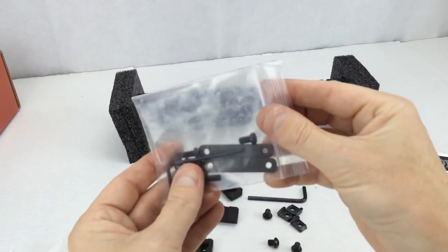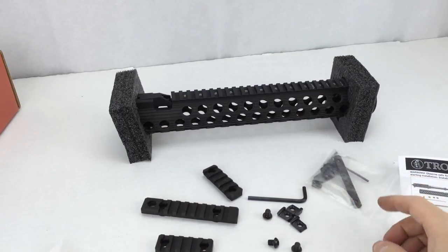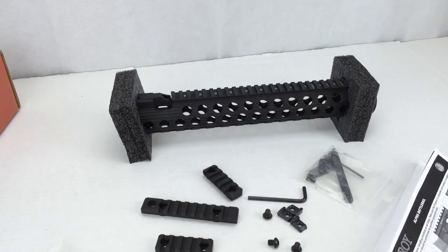Again, on this bag the bolts also do not have any loctite on them already. Make sure you have blue loctite — don't go with anything heavier than blue loctite — handy before you start the installation. This is the content of the package: pretty much everything you need — rails, wrenches, and very good instructions. The only thing missing, as I mentioned, is no thread locker or loctite.